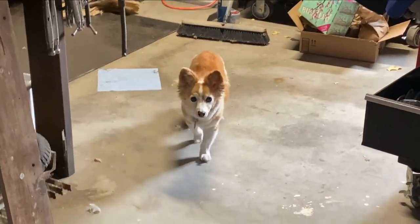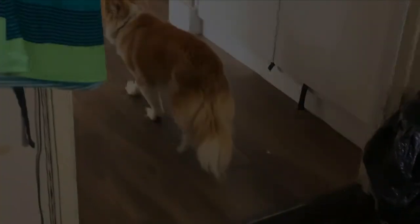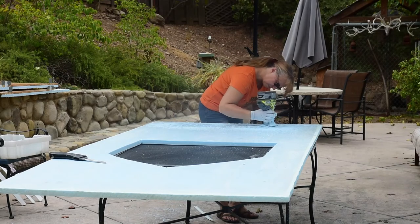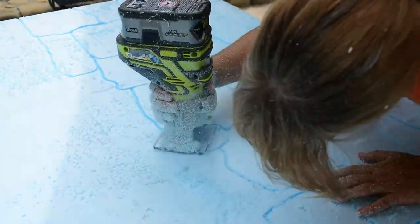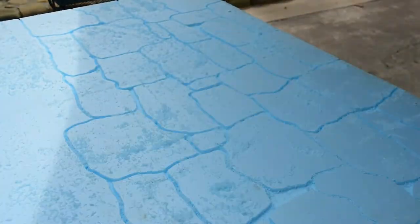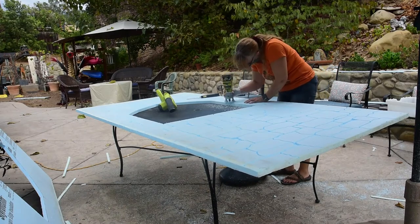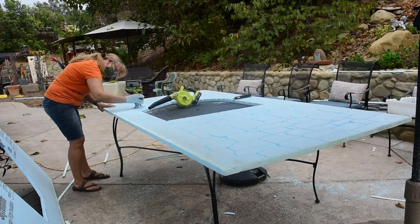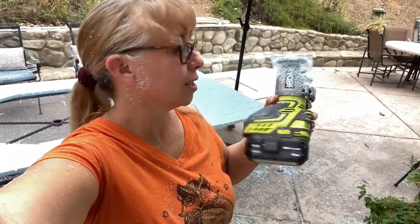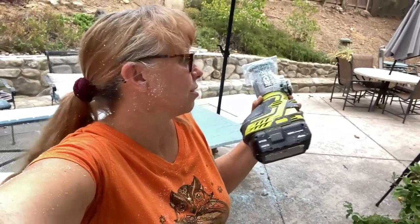Penny, get out of the garage — you're always in here, get out. Two castle walls done and one battery. Not bad at all. This thing is amazing. It does get hot and my hand got a little sore just because I have an injury, but other than that this thing rocks.